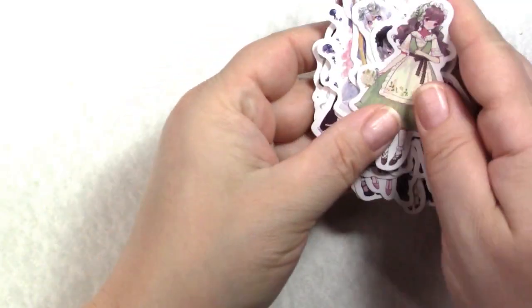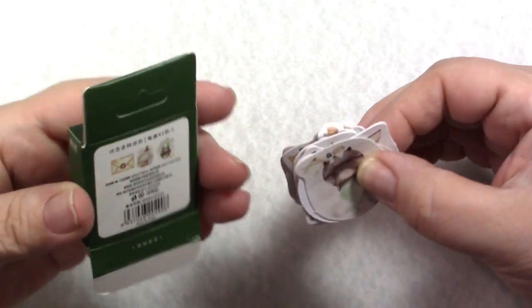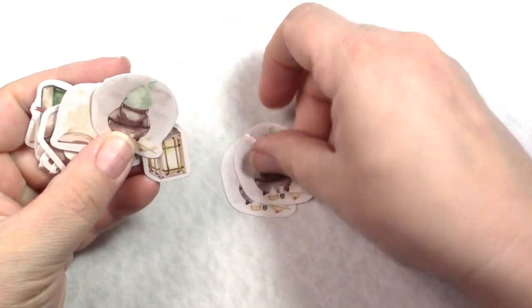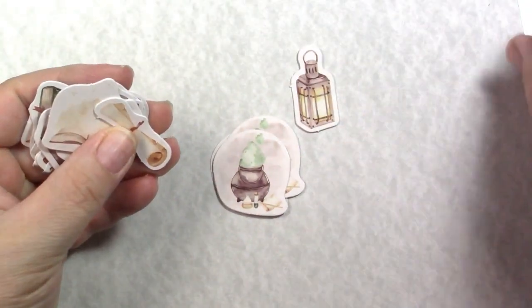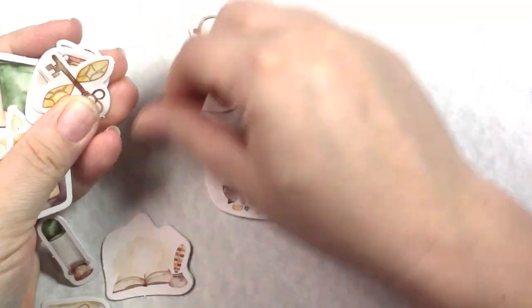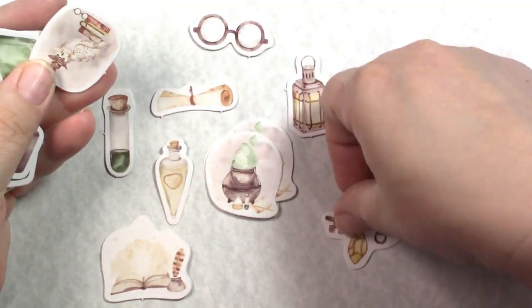This one is the JIANQI store and it's a big one — I spent $39.47, which of course includes shipping. These came pretty fast. The first thing I got was this little box set of stickers; they are super cute, looks like three of each. We have some lanterns, some cauldrons, some glasses — these are like Harry Potter themed.